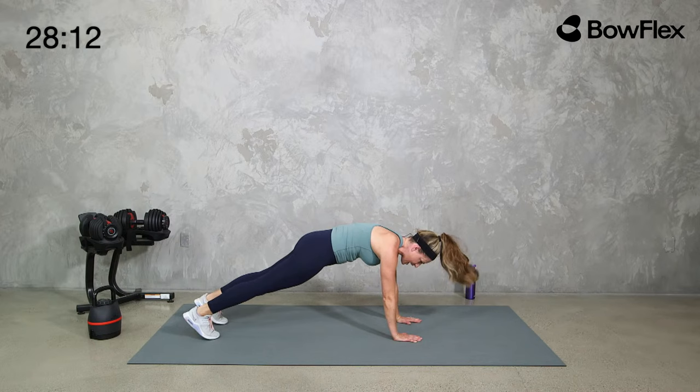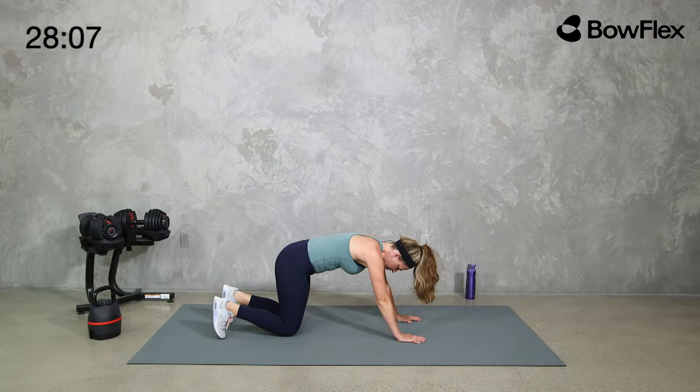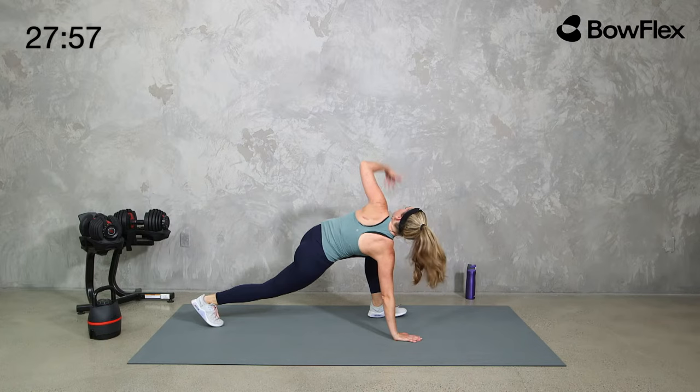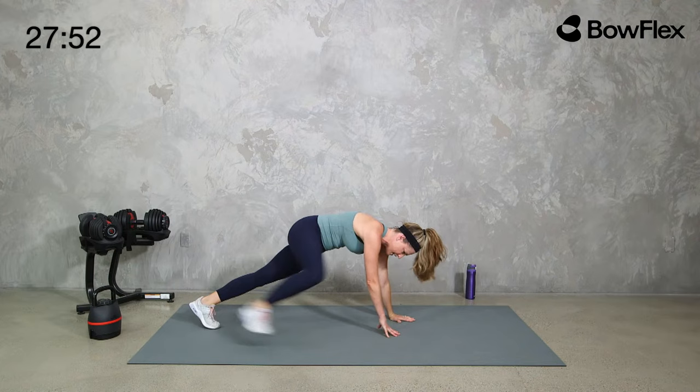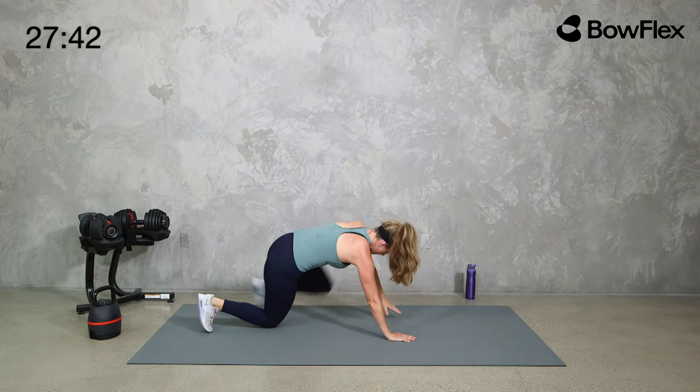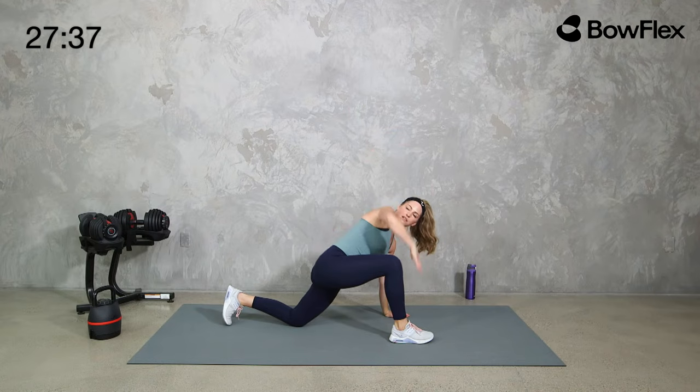From here, if you can, we're going to walk back to that high plank — if that's not right for you, walk back to the knees. We're going to alternate the world's greatest stretch: step one foot up, do a big reach up, back down, other foot up, reach, and back. Keep going with that. If you want to keep that knee down you can — you may even get more of a hip flexor stretch that way.